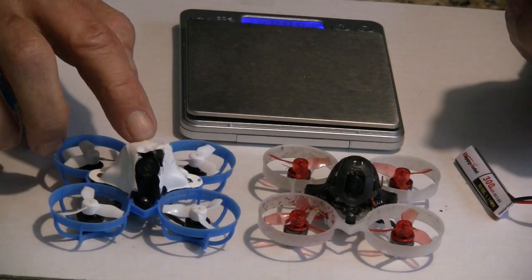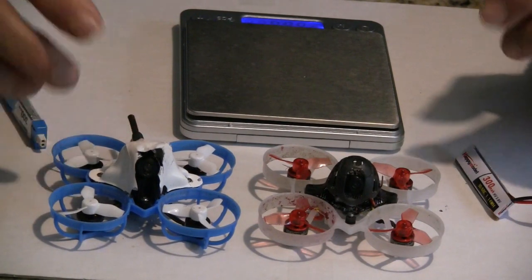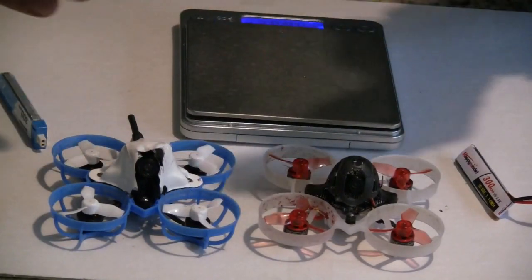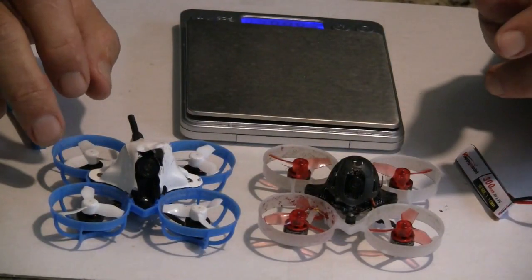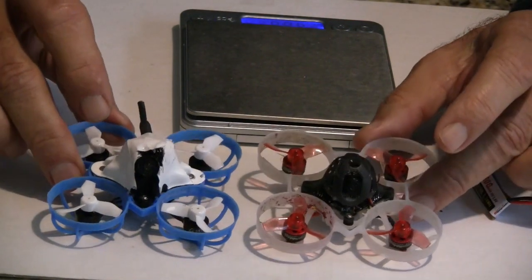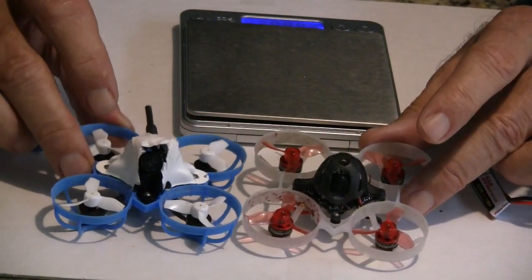The Meteor 65 also reduced weight by tapering the flight control board, so the amount of actual board is less than what previous models had. That's how they reduce these weights to achieve a lot more power.